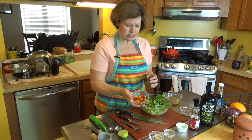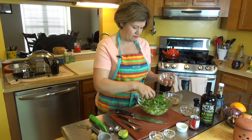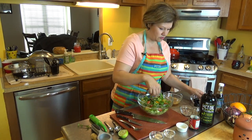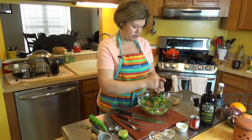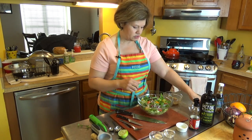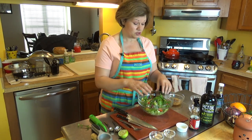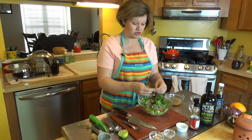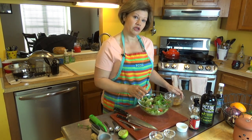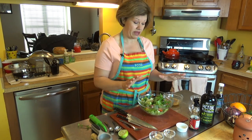Next I'm adding cherry tomatoes — I've cut them in half. I like to use the colorful ones because I love colorful salads. Then I'm going to put in my red onion — just sprinkle that on top. When I'm ready, I'll pour the dressing on top and toss. One important tip: make sure your lettuce is really dry before putting all the ingredients in, because if it's not dry, oil-based dressings won't stick to the lettuce at all.